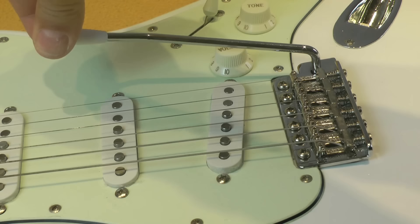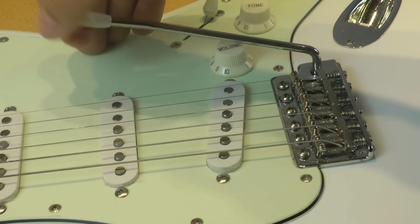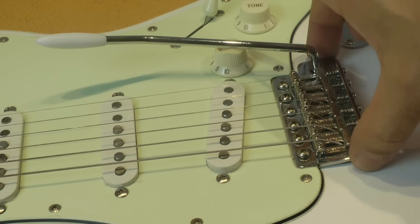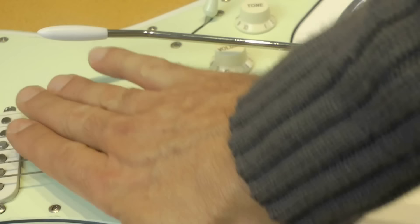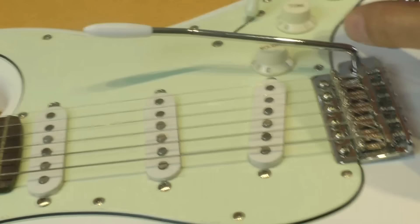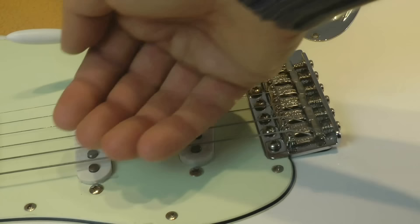We have to forecast this from the very beginning of the setup, because if we want the tremolo to have both downward and upward movement, the setting of the tremolo plate — right on the top here — will have an influence on the height of the strings on the other side, so on the action. We don't want to set the whole guitar and then discover we want the tremolo floating in both ways and have to rise the action and do everything from the beginning.